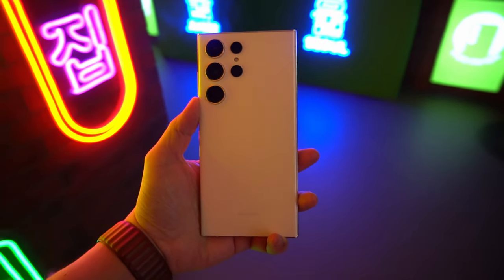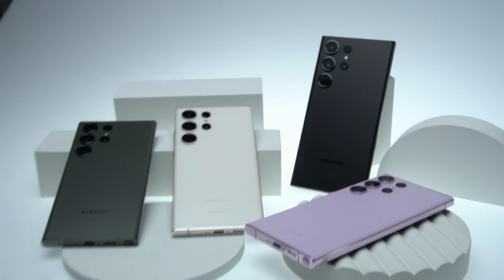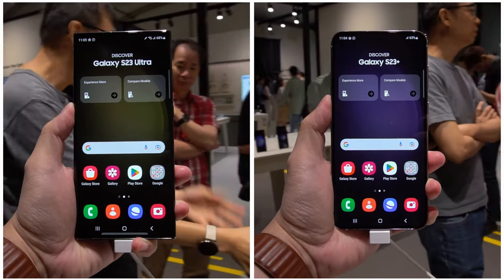Hey, what's up guys, my name is Aaron, welcome to my channel. I've had the opportunity to try the Galaxy S23 Ultra and the S23 Plus, and here I am ready to give my first hands-on impressions, including something that I did not expect with the S23 Plus.